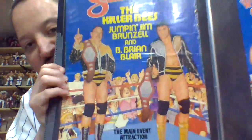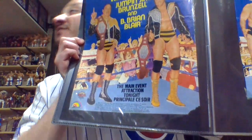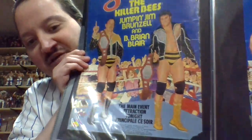Also from series 4 along with the Hart Foundation is the tag team set of the Killer B's. So I now have the tag team poster of the Killer B's and the individual poster of B. Brian Blair, so I need the individual poster of Jim Brunzell and that would complete the Killer B's section.